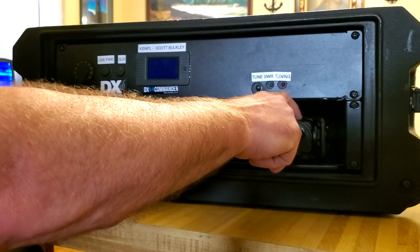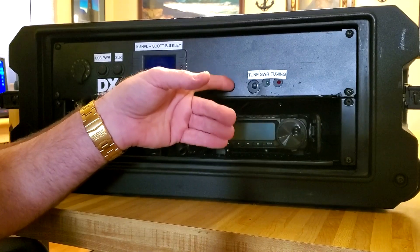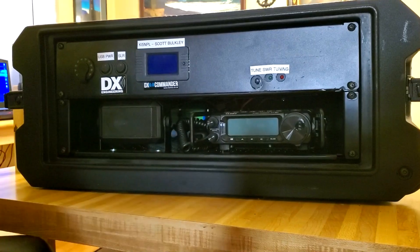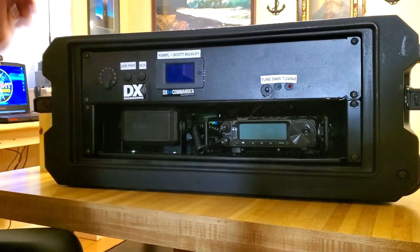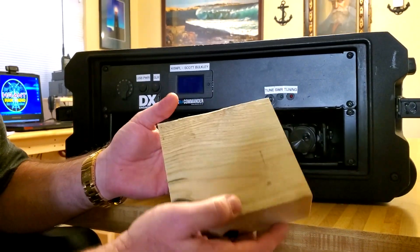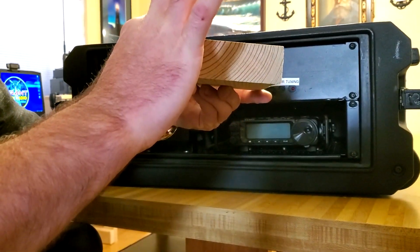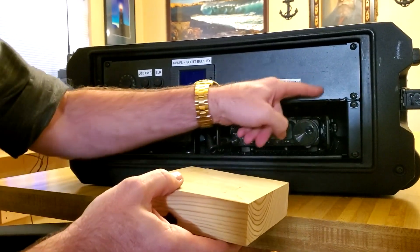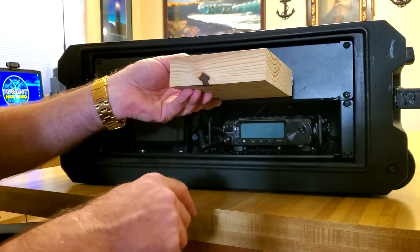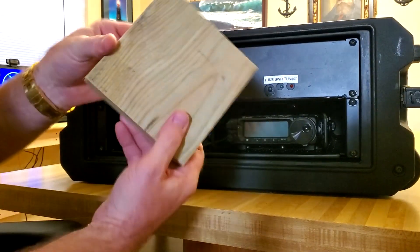While waiting, I went online and looked at the specs of the tuner — it was five and a half by five and a half by one and a half inches. I had a two-by-six sitting out in the garage and I cut it down to five and a half by five and a half inches. A two-by-six is already one and a half inches thick, so it was the exact size of the tuner. I was able to mount it back behind there and keep moving forward with the build.